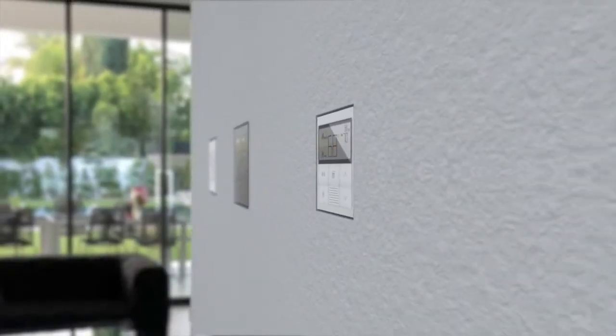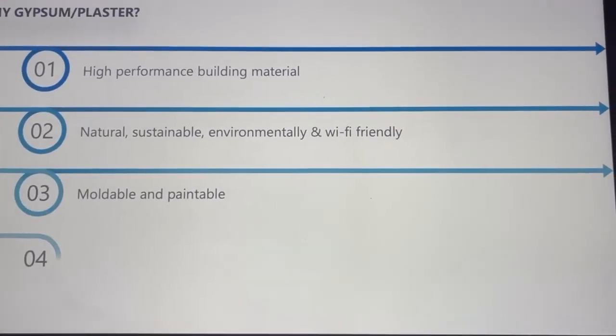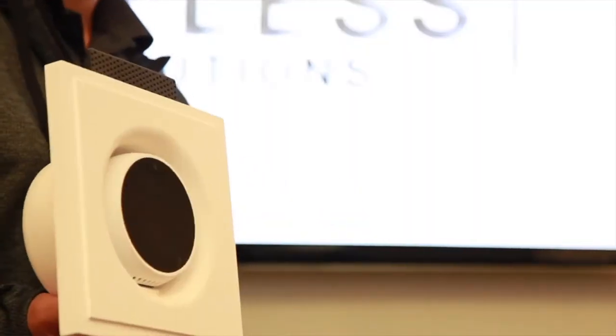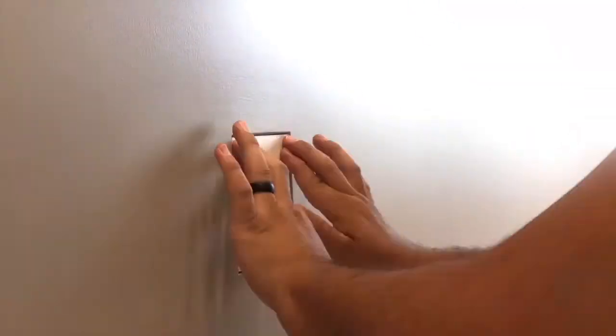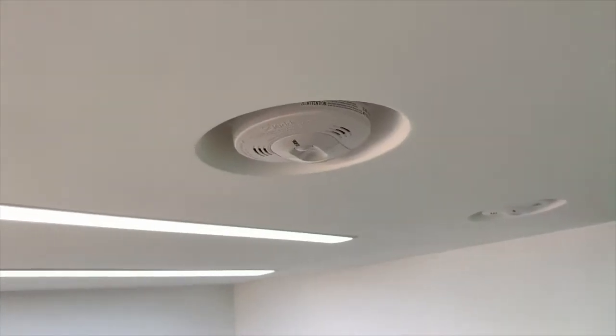Designed to fit today's modern living spaces, See Less leverages high-performance materials to create revolutionary plaster mounting systems designed to seamlessly embed in-wall wiring devices such as wall switches, dimmers, receptacles, thermostats, and smoke detectors.